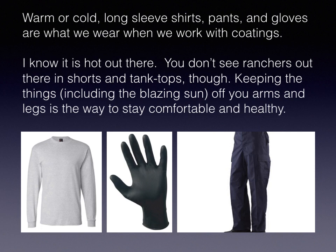Regarding clothing, long pants are something you wear when you go to work. Long sleeves are a really good idea. Gloves with this material are non-negotiable. When we're working with coatings, we want to wear long sleeves, pants, and gloves. I wear that every day at work almost. I know it's hot out, but you don't see ranchers in shorts and tank tops, and those guys are the epitome of pragmatism. Keeping things — including the blazing sun — off your arms and legs is a great way to stay comfortable and healthy.